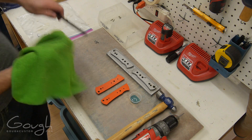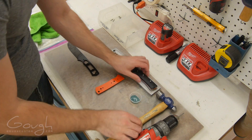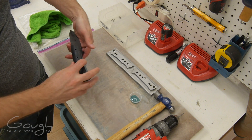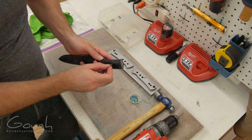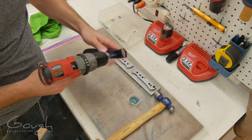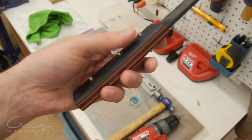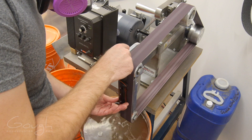The blade and handle scales are then assembled using stainless steel Corby bolts and a permanent thread-locking compound. The handle scales and tang are both so perfectly flat that the joint will be watertight even without glue. The heads of the bolts are then ground flush to the handle scales using a 120 grit belt on the belt grinder.